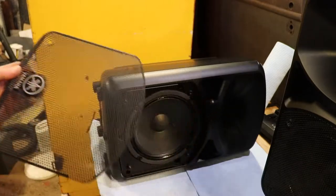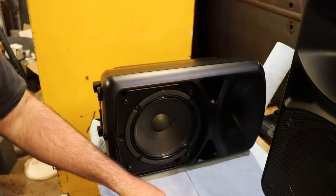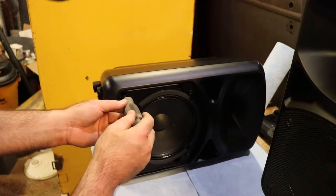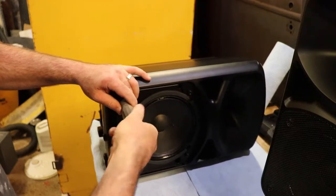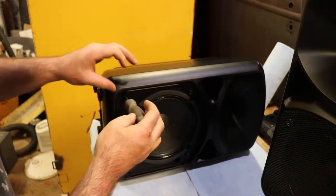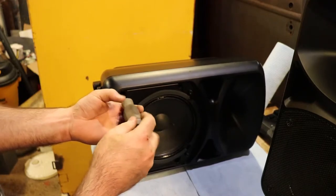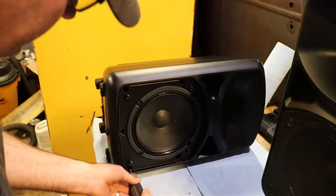I just took the four Phillips screws holding the grille on and there's a few speakers through the front that we need to remove, and then there will be some additional screws in the back. You could use an impact gun if you wanted but it could be risky, so just go slowly. I'm not going to take this speaker element out — we're just going to take a look at what's going on. Looks like there's five screws on the front.